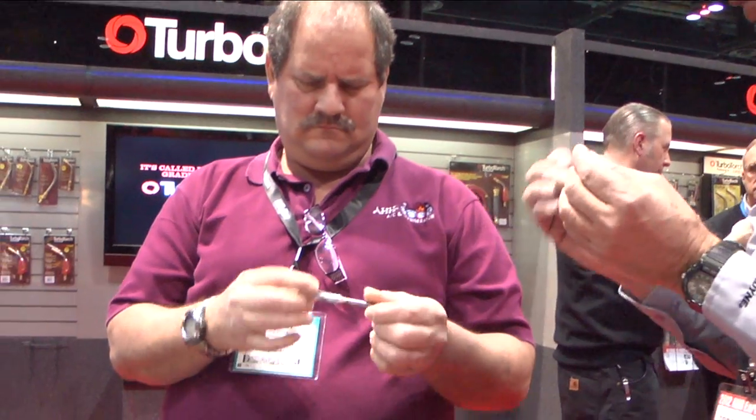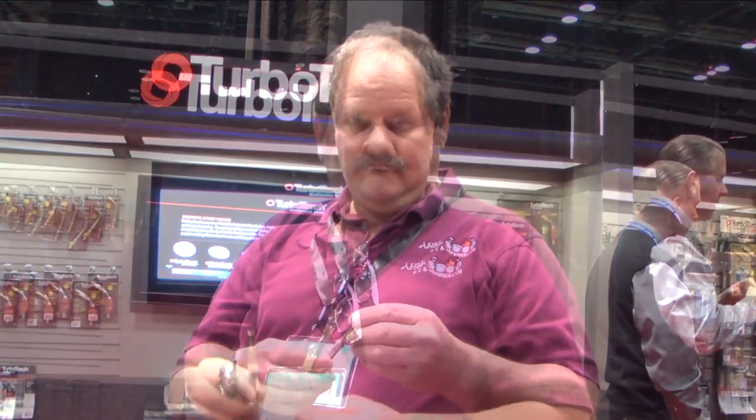It goes from being workable to difficult real quickly, so you have to be ready to do the job and get out of it. I'm amazed — I really am. I'm not doing this for the camera, I really am amazed. I thought 30, 40 years ago I had to weld aluminum with a torch.